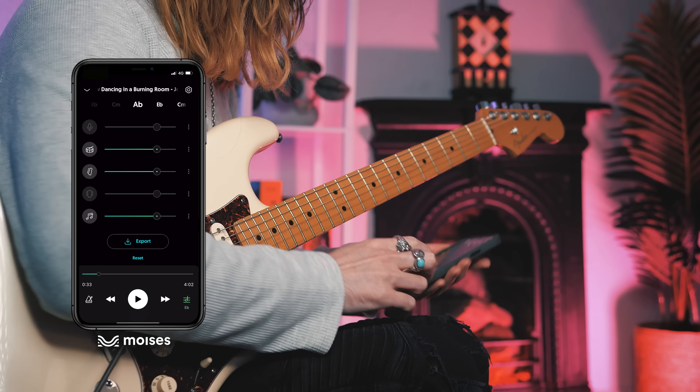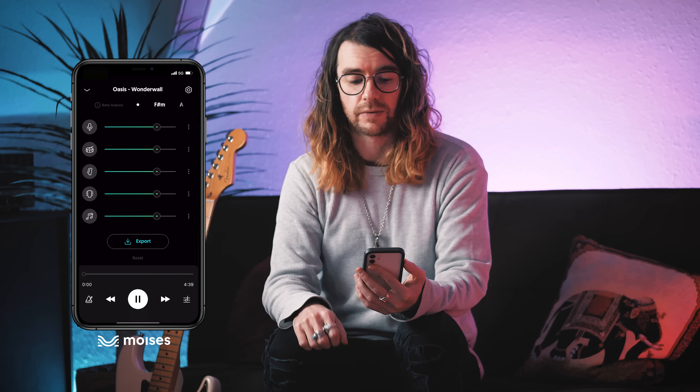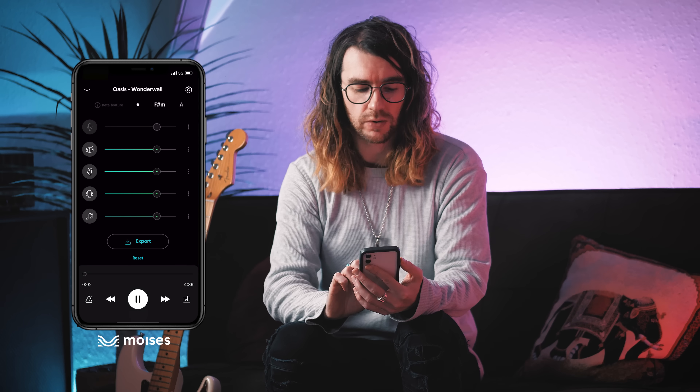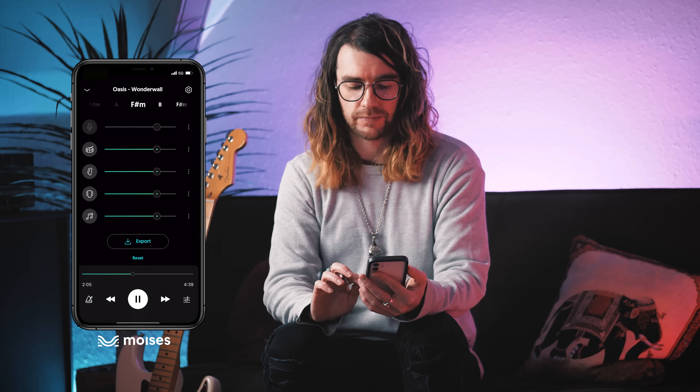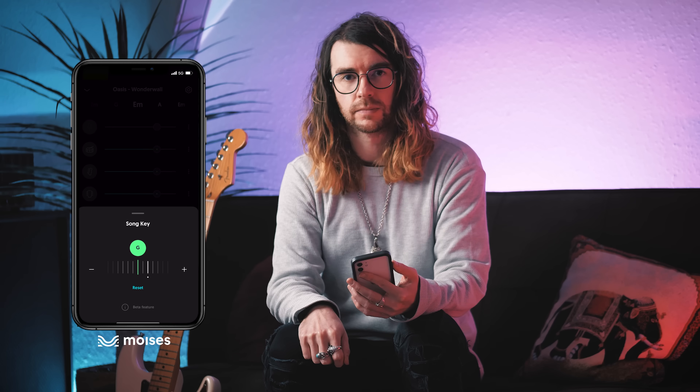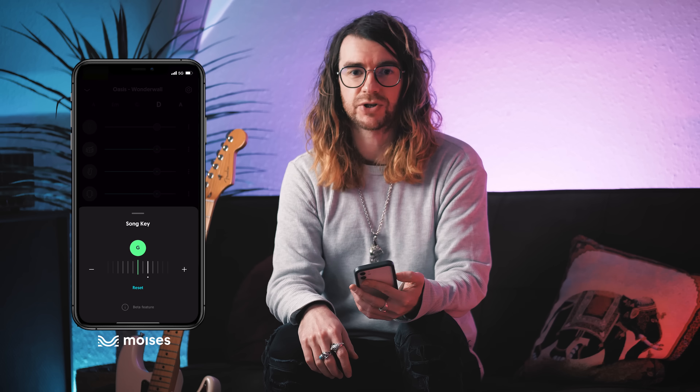Very cool. Now the good thing about this being a multi-platform app is that you actually share the same login across all the different devices at no extra cost. So if I've uploaded a song on my computer for a student I'm teaching, and then I've gone downstairs and picked up my acoustic in the front room, all my songs are available over the cloud. Wonderwall — classic. Let's get it going. I've forgotten the capo. No worries. Just change the pitch down by a tone.